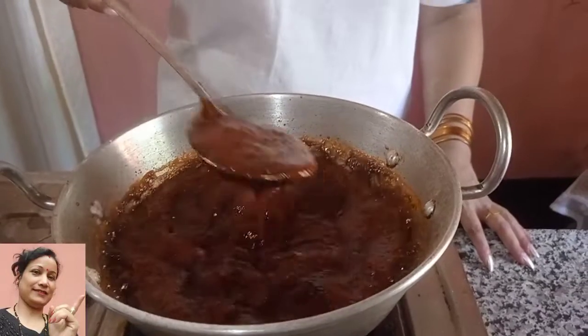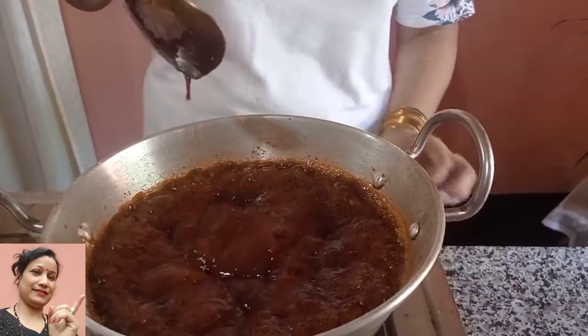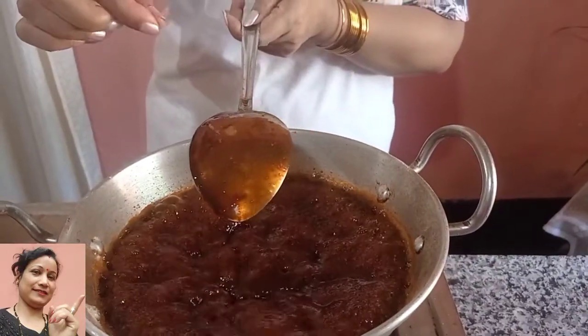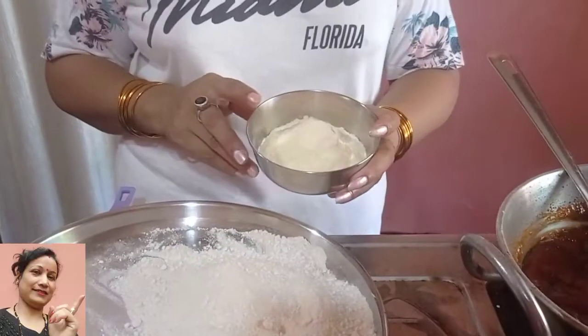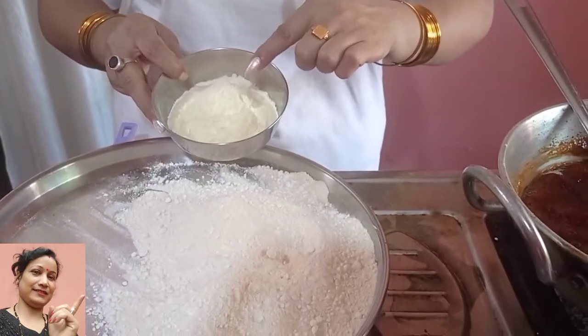We are going to mix this together, so we will try to make it perfect. After that, I put powder on the flakers.